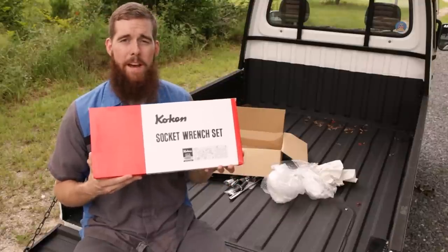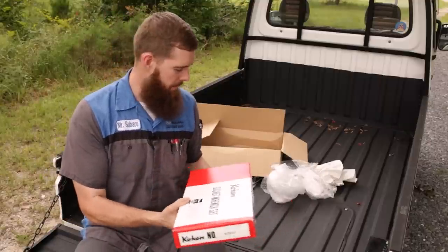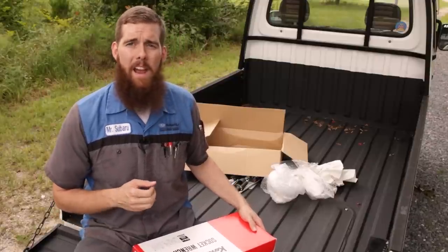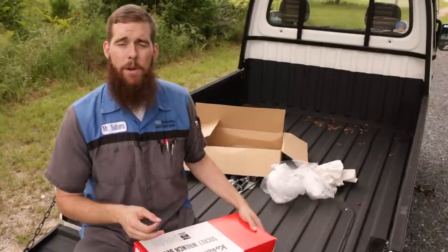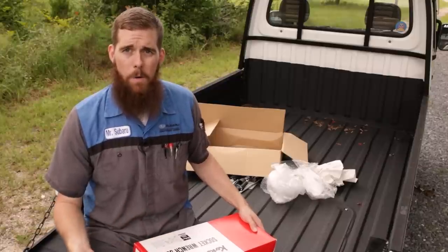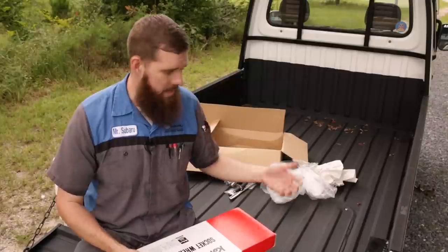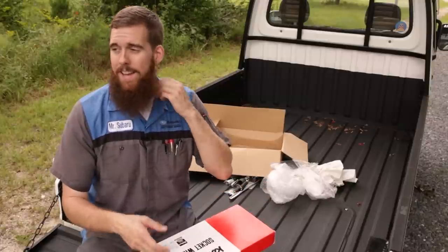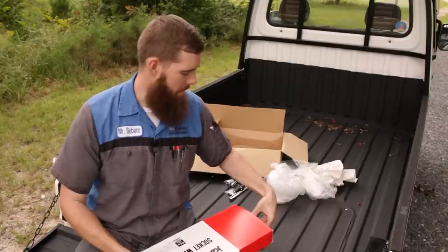I've absolutely loved using the Koken stuff. And those of you who have asked, I will be doing a long-term review video very soon on the Koken tools — how they've held up, and whether I recommend them — pricing them against Snap-on and any other tool truck tools to compare.